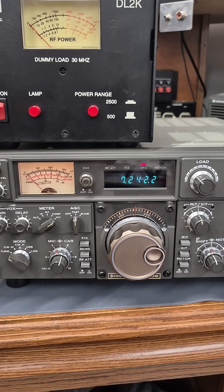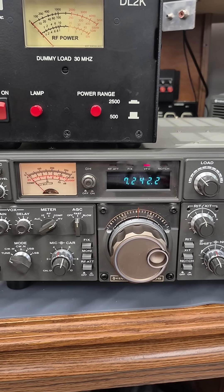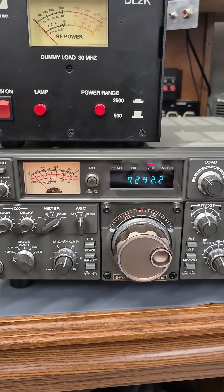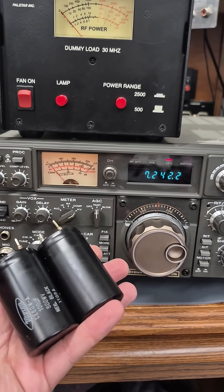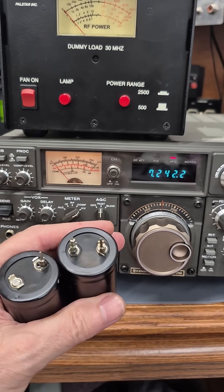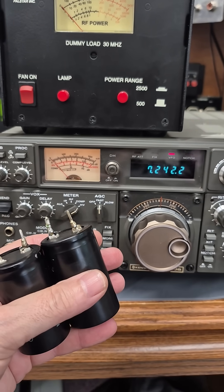There it is. So yes, chances are pretty good you can repair the high voltage on your Kenwood 830S by simply changing out those filter caps. If you have one of these rigs, remember these caps are about 40 years old — change them before you use the transceiver.